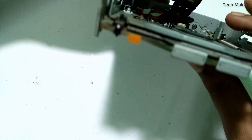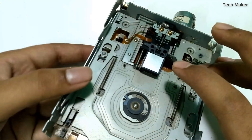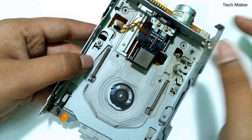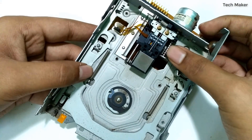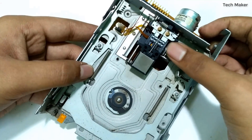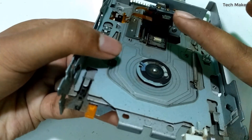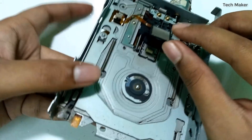This read/write head touches the magnetic disk and then read or write operations can be done. It moves front and back with the help of this stepper motor. Now we rotate the motor — rotating one way moves it back, rotating the other brings it to the front.